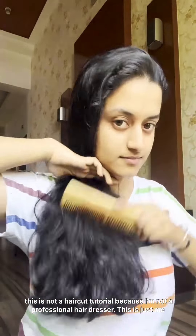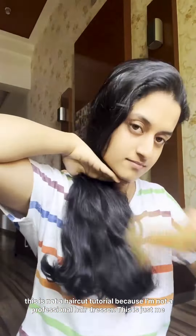Before we begin, I would like to make it clear that this is not a haircut tutorial because I'm not a professional hairdresser. This is just me sharing my experience. So let's get started.